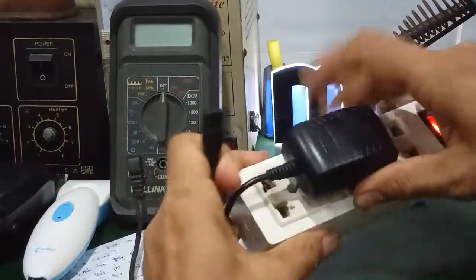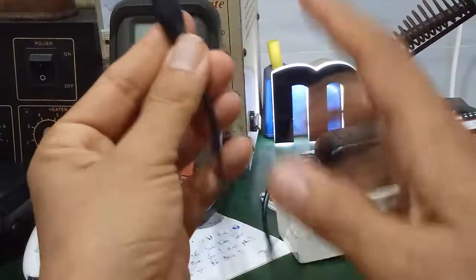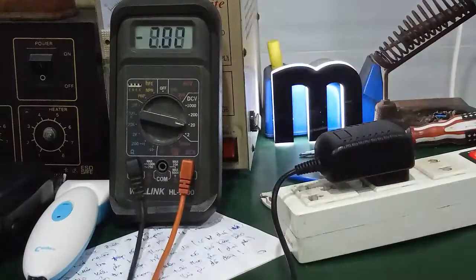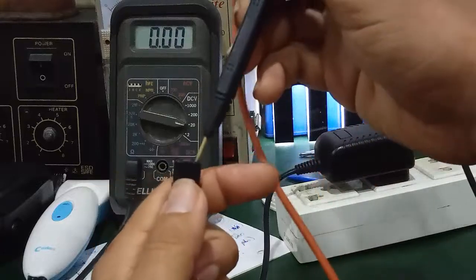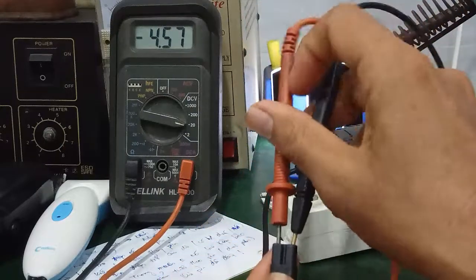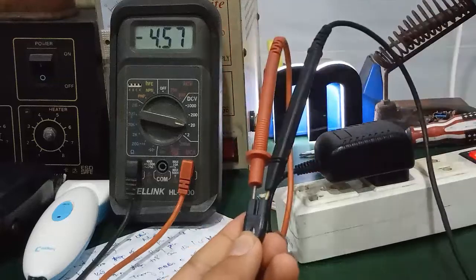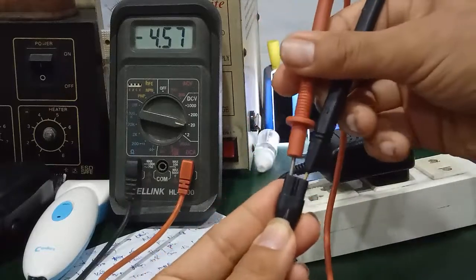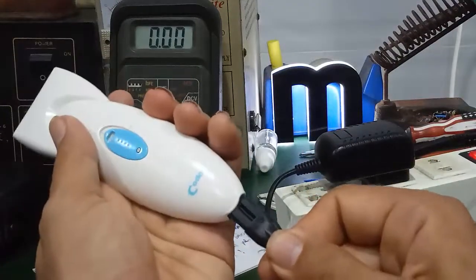Nhiều khi cục sạc này bị hư, thì mình có thể dùng cục sạc điện thoại chế lại được, cắt cái đầu dây, giữ lại cái đuôi, cắt rồi nối lại. Lấy hai chân cộng trừ. Trước tiên mình phải đo điện áp trước, điện áp này là DC, thấp thôi, tầm khoảng 5V. Giá trị mình đo được là khoảng 4,57V, giống như cục sạc bình thường. Khi cục sạc tốt, có điện thì nó sẽ sạc vào cho tông đơ.